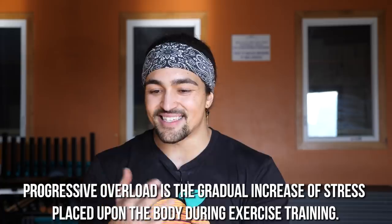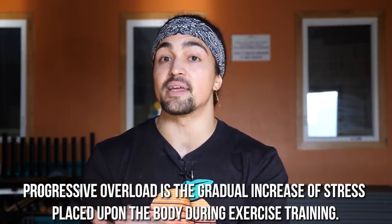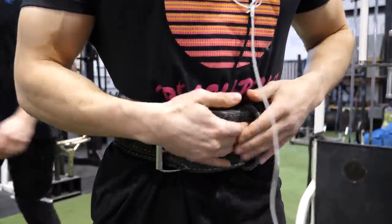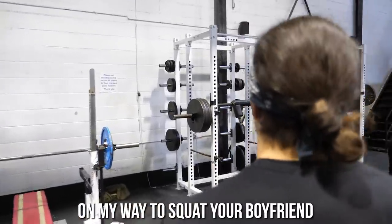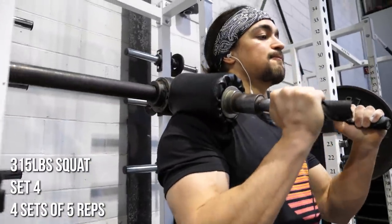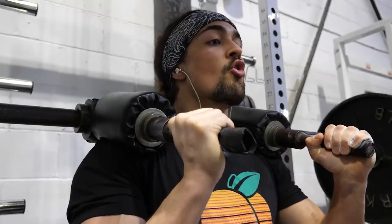If we look at what progressive overload truly means — getting better in some capacity over time — that doesn't necessarily just mean getting stronger. You can lift the exact same weight but have the RPE go down, and that's progress in and of itself. So while more weight on the bar is good, there are other dynamics to consider: tempo, exercise selection, total volume, the RPE at which that volume is done, and frequency — many things to consider that extend far beyond just getting stronger.